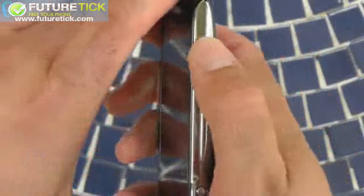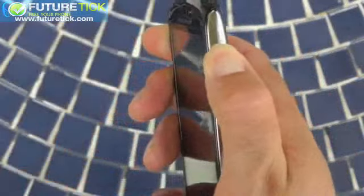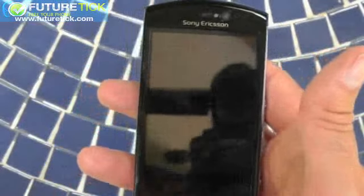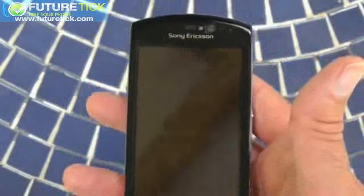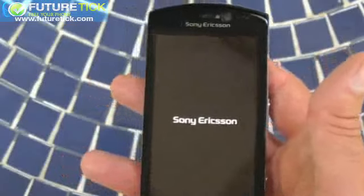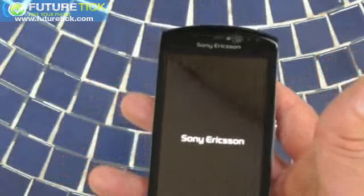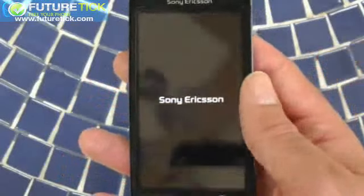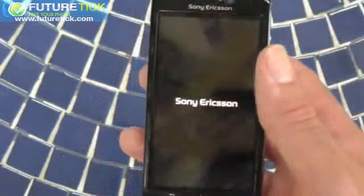Now we've put the back back on, I'm going to turn the handset on using the power button on the side. You get a little vibration to tell you it's registered the button push. And this is one of the key downsides to this phone — the amount of time it takes to boot. I've measured it as being about a minute 20 or even up to two minutes to boot up. And that, frankly, is just too long. So bear that in mind.